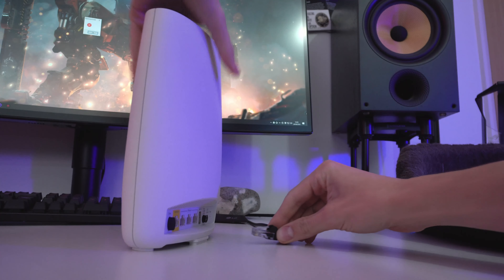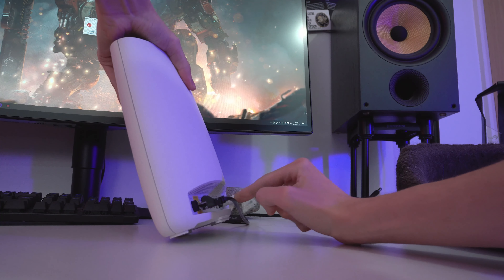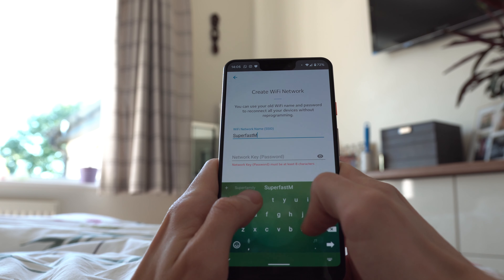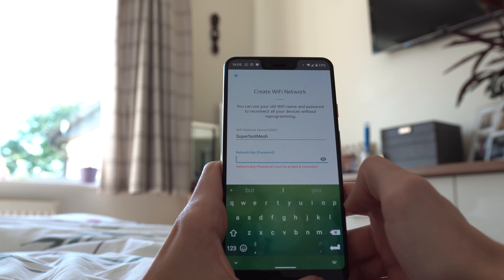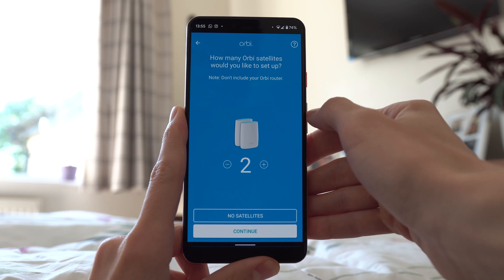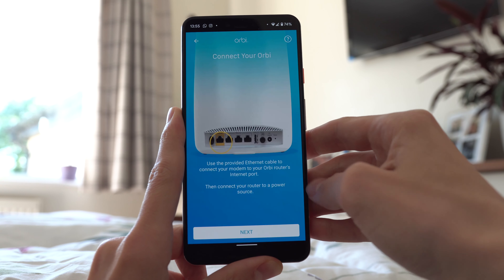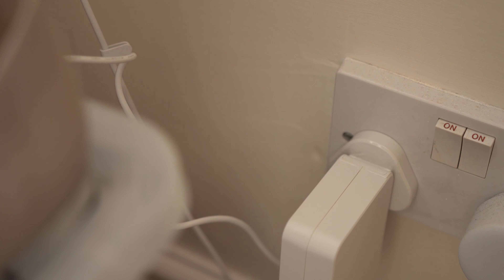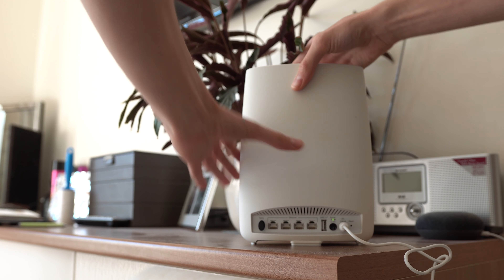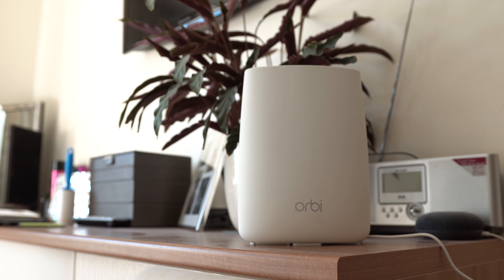All you need to do is grab the Orbi router, plug it into your internet modem with the supplied ethernet cable, and then connect to AC power via the mains. The Orbi app will take you through the whole process — it's here that you can add the name of your new network, set the password, update the firmware, and access loads of other additional features. You'll then need to add the satellite when instructed, placing it somewhere in your home that's a fair distance from the router but still within communication range. The satellite is AC powered but otherwise completely wireless and thanks to the modern, non-spidery design, you can slip it into almost anywhere in your home without it sticking out.